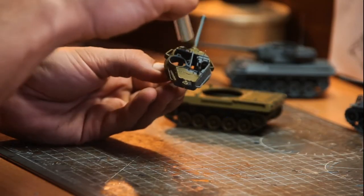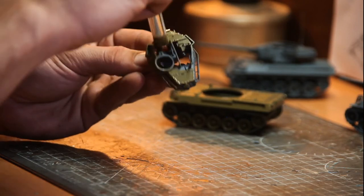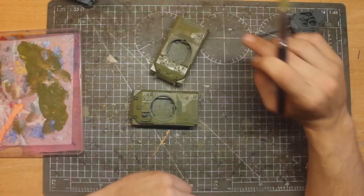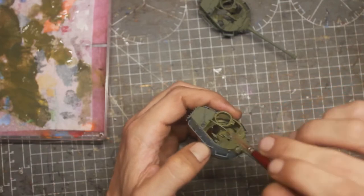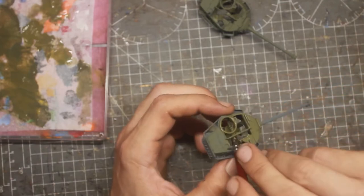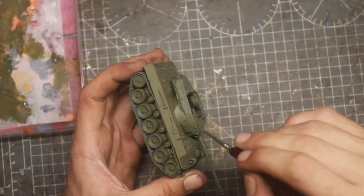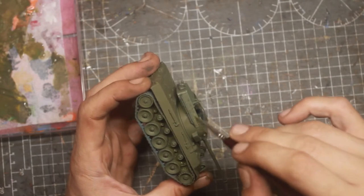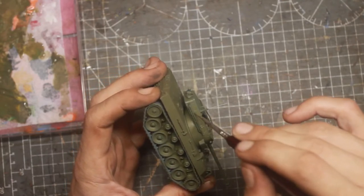One problem I found with these models is painting inside the turret — that metal bar is an obstacle. After calling them tanks, I should clarify: these vehicles are not tanks, they are tank destroyers. They lack the turret armor, but in exchange they get more speed and a higher caliber 76mm cannon.